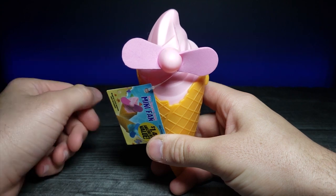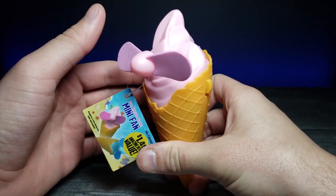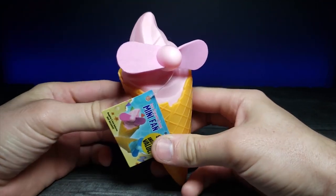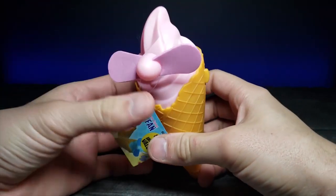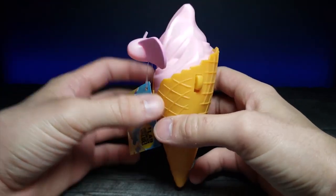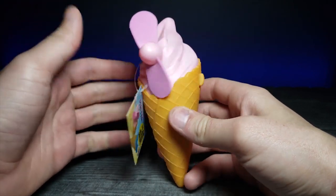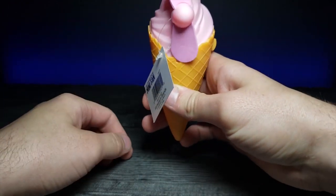Welcome back to another JHR review. Today we're looking at something simple but really cute — I actually want to give it to my fiancée because she has a pink computer setup going on, and this is just a simple ice cream cone shaped fan to cool yourself during the summer.